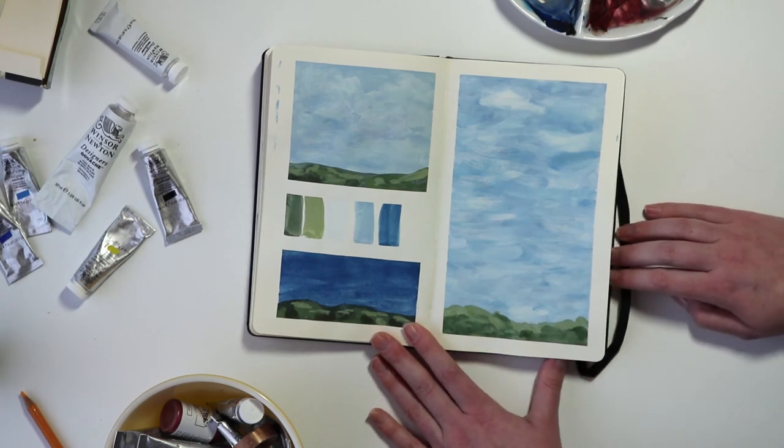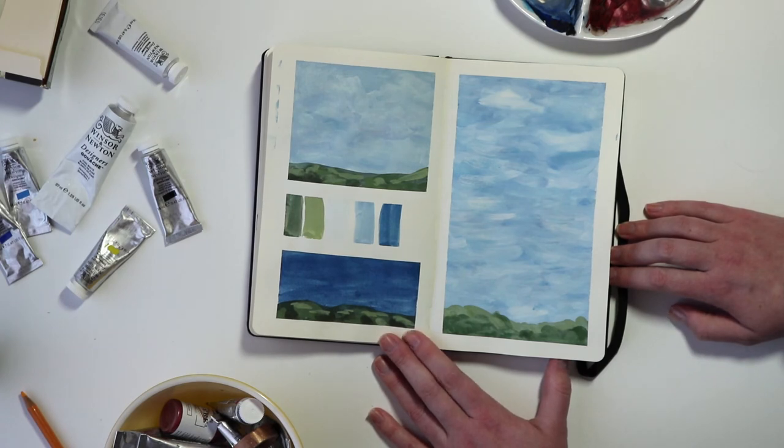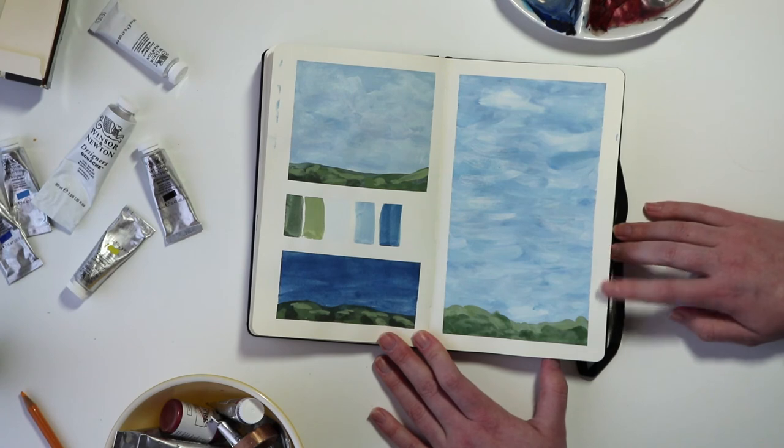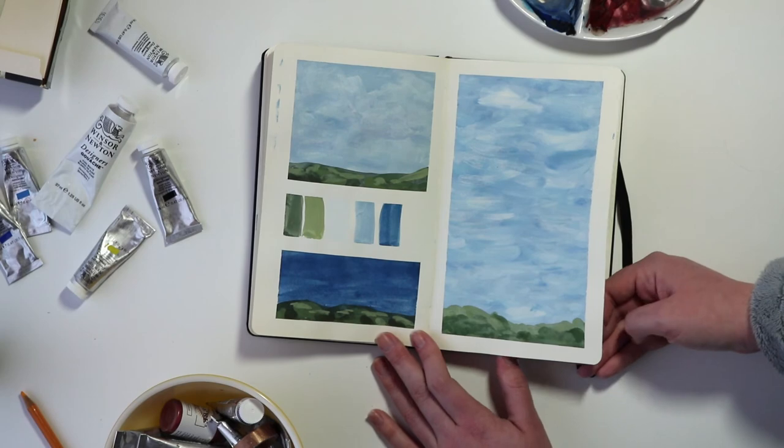This was just a soft study using just a couple colors from my palette — a particular blue and then a green from the introductory set. Just playing around with a couple that were left on my palette.